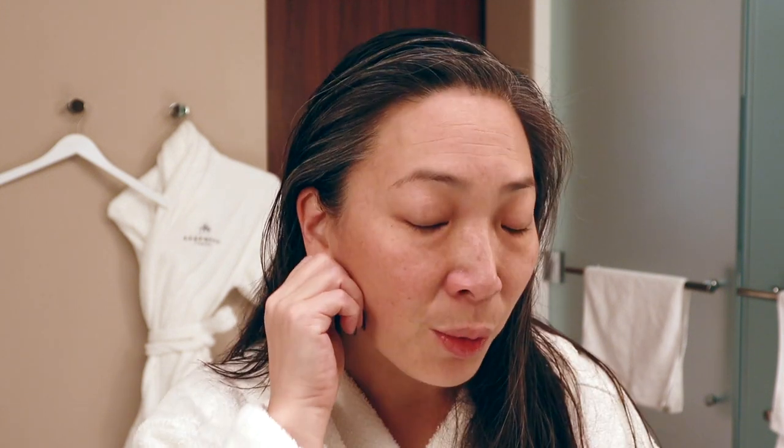Today's video is going to be me using the makeup that I packed. I don't know about you guys, but generally I either underpack or overpack — not just makeup, but everything. I really meant not to bring too much makeup. I'm just here to relax. There isn't really nightlife or anything, so I didn't feel like I needed a full beat situation. But I did want to show you what I brought, and we're going to go ahead and apply it to my face.